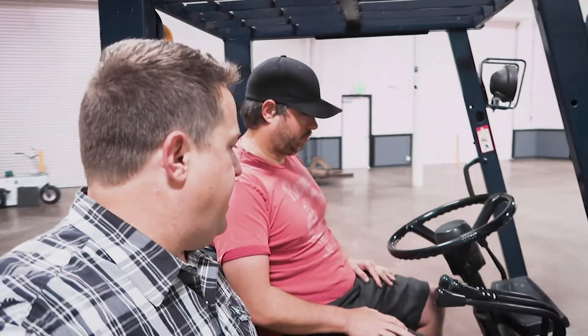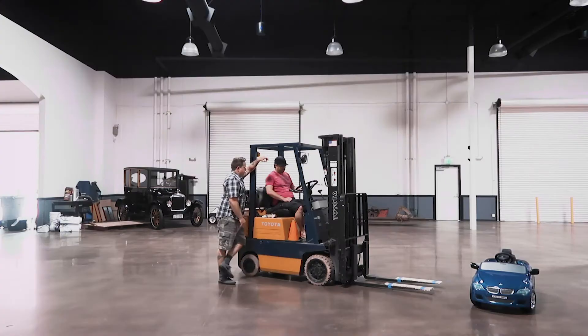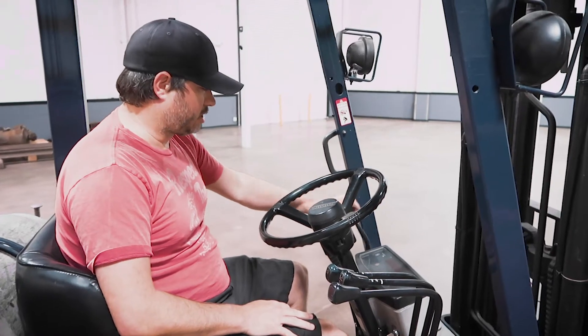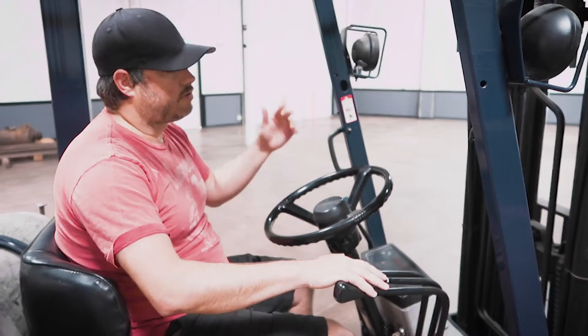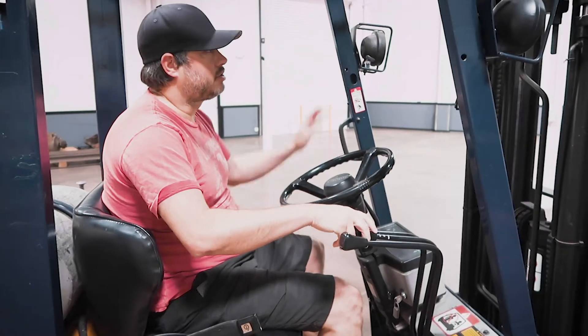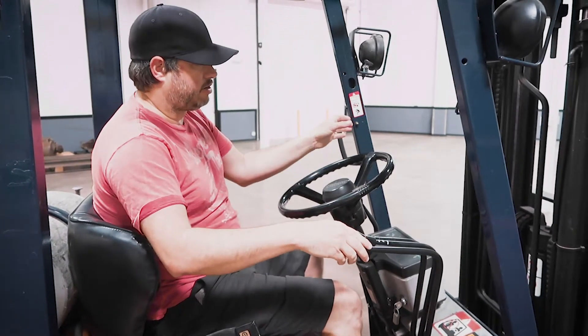Alright, so do you want to give me the basics? Alright, so you have the basic controls — you have your brake, that needs to go forward when you're ready to go. You've got your direction: forward, neutral, reverse. Controls for the forks: up and down, tilt forward and backwards, the tilt on the boom there. And then we can move the center right or left.